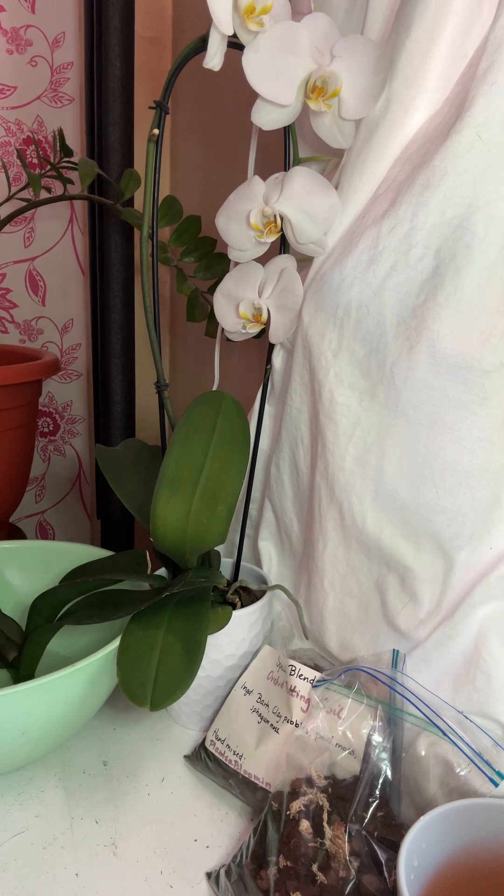So I cut it down to the stem, down to the sternum of the plant.